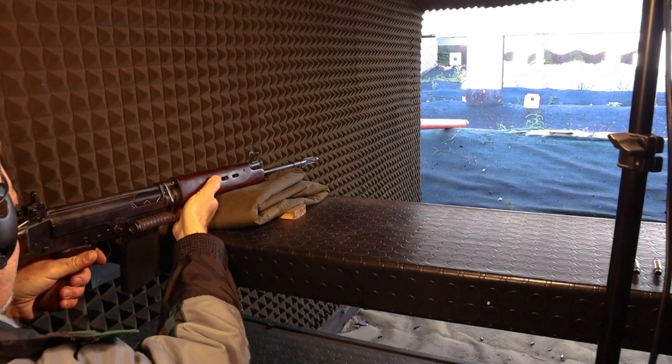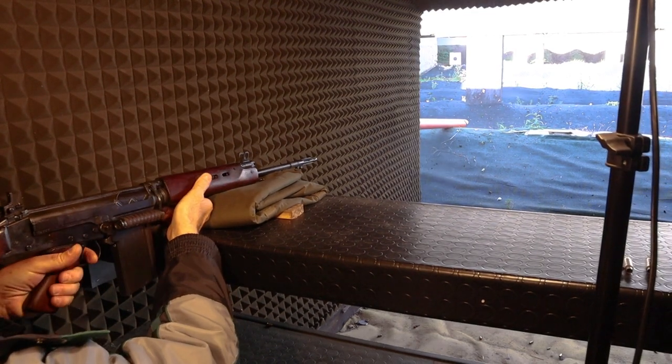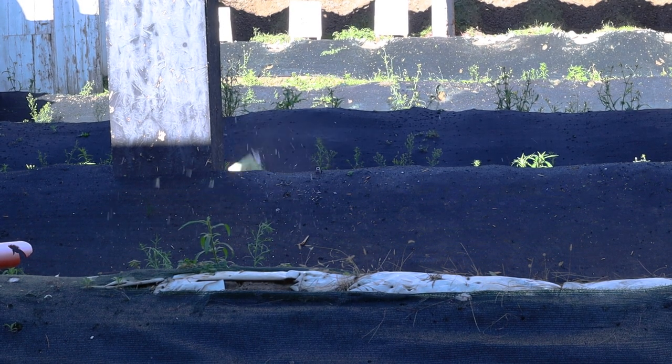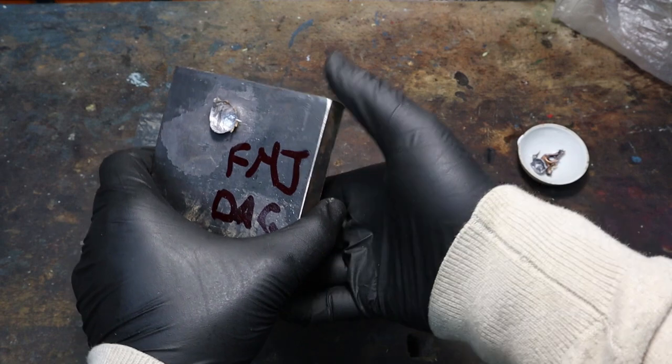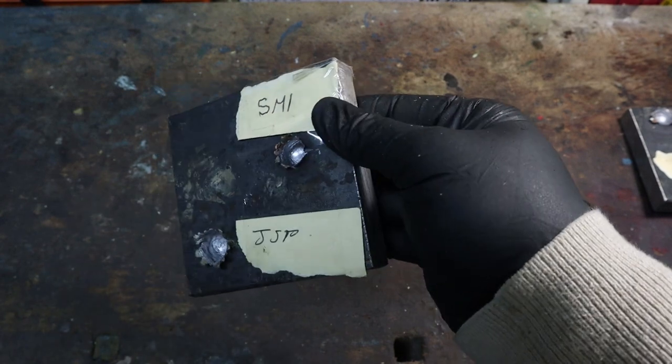I had some rounds of surplus German 7.62x51 made in 1990, so I tried those. I measured the velocity of two rounds and obtained 800 and 766 meters per second — a little faster than my loads, but still short of what a .308 can do, and quite irregular. We also included another surplus load made by SMI of Italy in the 60s, doing 820 meters per second, which is pretty much the best you can get out of this barrel. The German surplus made a similar shallow crater as before, while the Italian surplus produced a slightly deeper, narrower crater.